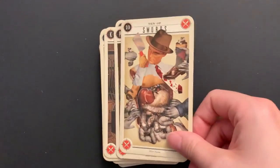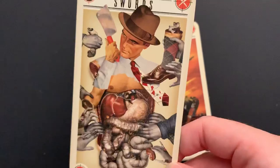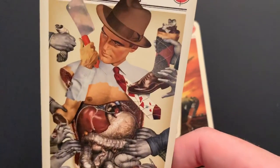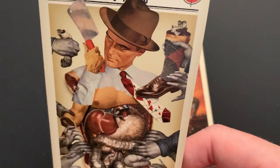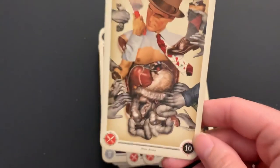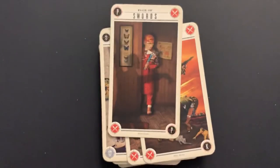Ten of Swords: this guy is literally being ripped open and eaten. He's got his cleaver, but it didn't do him much good since there are body parts, feet, and organs hanging out. A pretty big defeat.